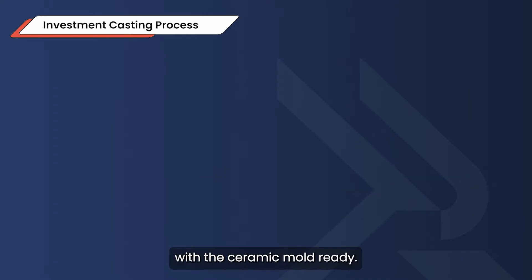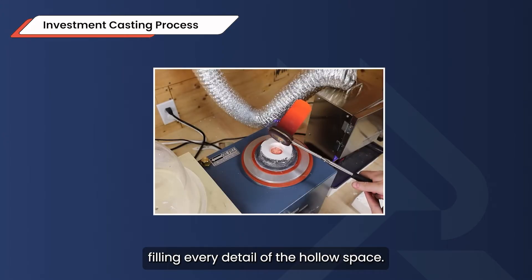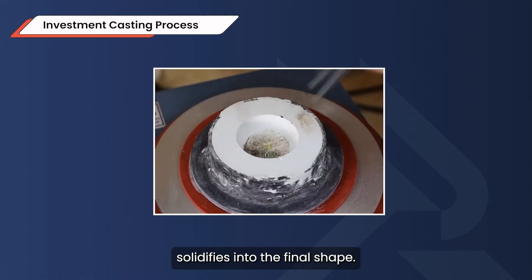Then comes the most exciting part: the metal pour. With the ceramic mold ready, molten metal is carefully poured in, filling every detail of the hollow space. Once it cools, it solidifies into the final shape.